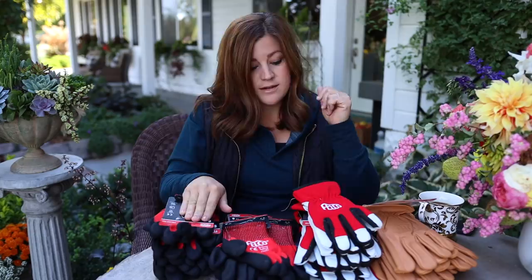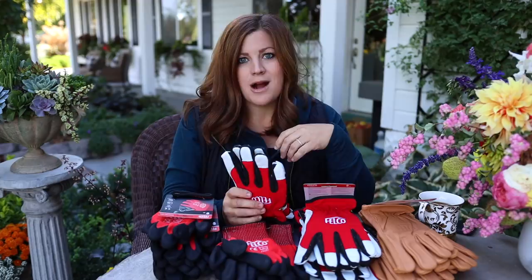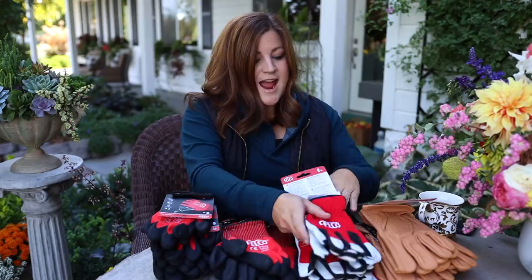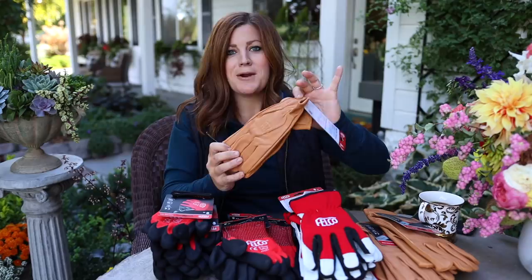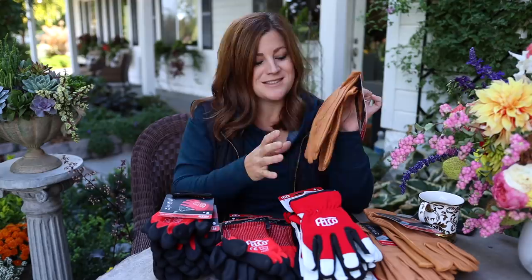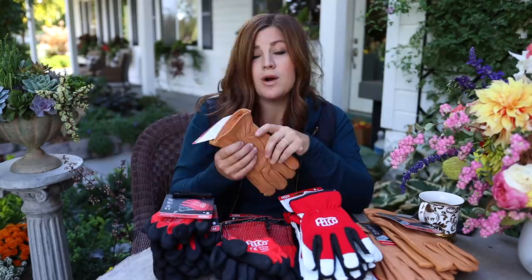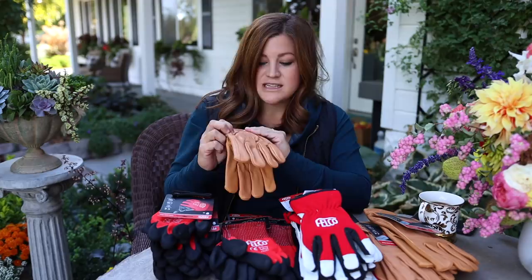The 701 comes in small, medium, large, and extra large. The 702 is a bulkier, thicker glove for bigger projects — like hauling wood, pruning roses, heavier jobs. It also comes in small, medium, large, and extra large. And then this last pair, the 703 — they're just pretty. I love a good-looking pair of leather gloves. My dad always had a pair of nice leather gloves and a shovel in his truck. They're really soft — something for winter use like hauling wood. We burn a lot of wood for heat. They also come in all four sizes.